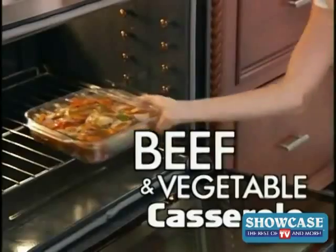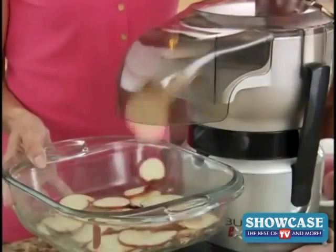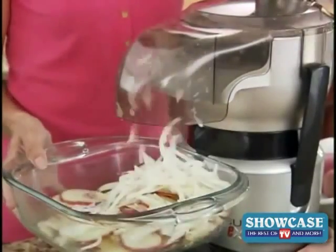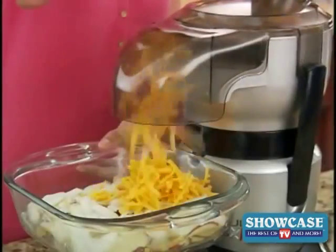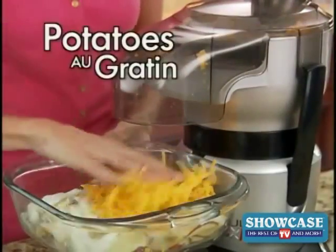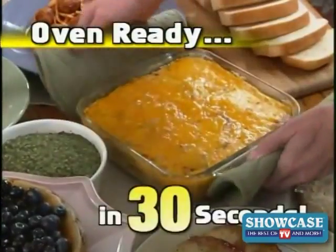So now you can have a fresh beef and vegetable casserole oven ready in just 45 seconds. Easily slice potatoes and onion right into the dish, then simply flip the blade and finish off with some fresh shredded cheese — and now your delicious potatoes au gratin is ready for the oven in just 30 seconds.